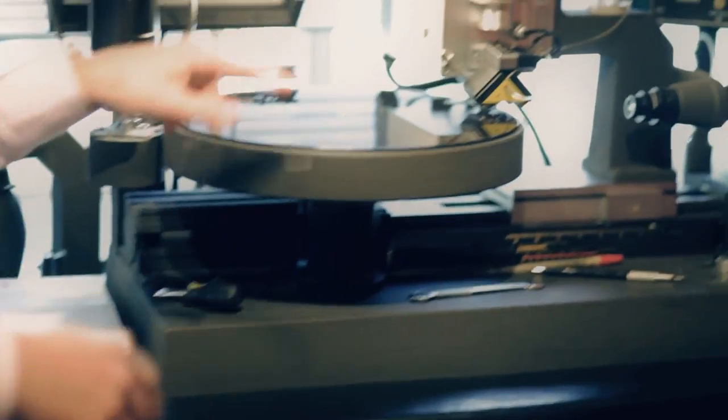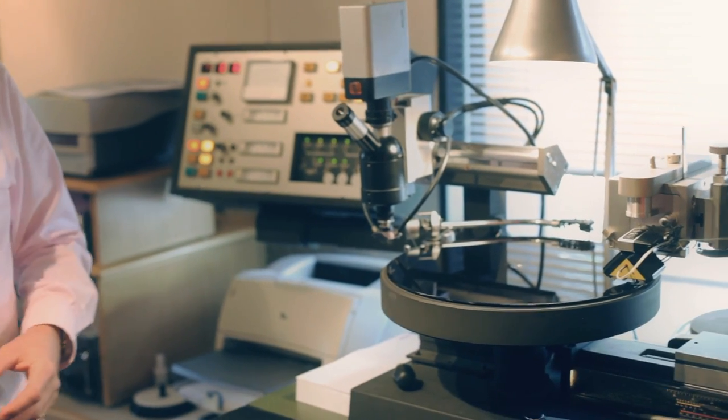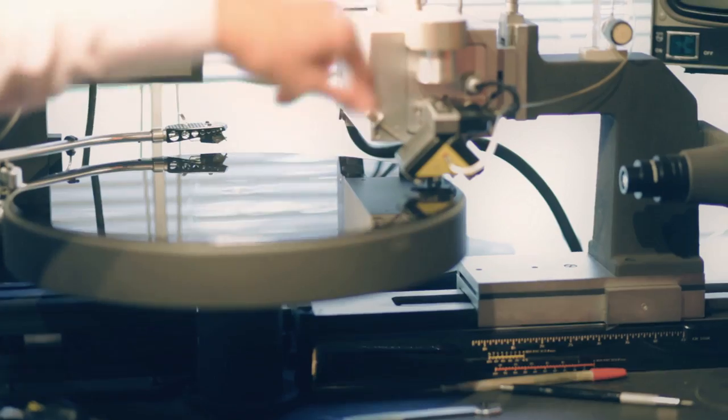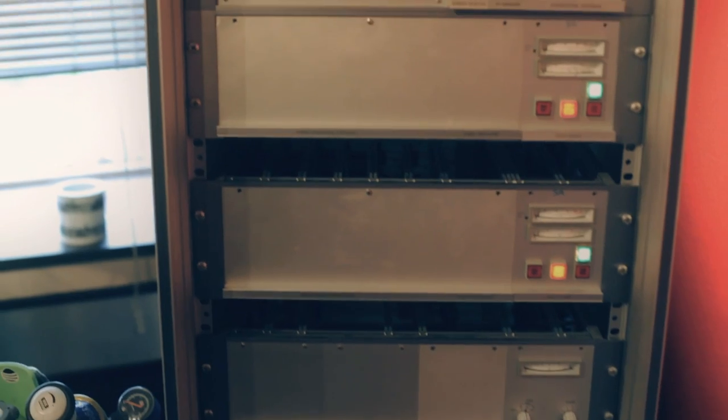I've got a blank disc on the lathe here — this is a bit like a vinyl record. It's an aluminium disc with some nitrocellulose on it; it's like semi-dry paint so it's very soft. This is the cutter head — there's a stylus that is heated so it drops straight into the disc, melts it away. We literally play the music in real time, it goes through amplifiers and we blast about 500 watts per channel into little coils like headphone coils, attached to the stylus that records the disc. Those vibrations — the sound waves — are recorded as wavy grooves on the record.